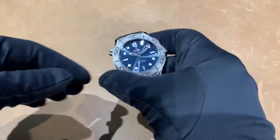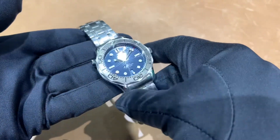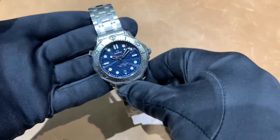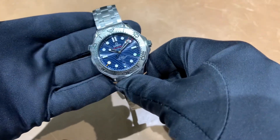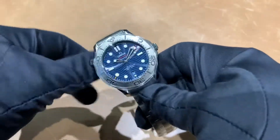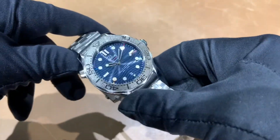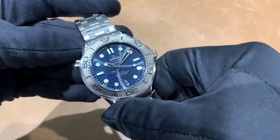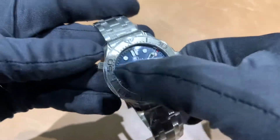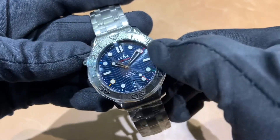Hey guys, Brad from Brent L. Miller. Today I bring you the special edition Omega 300 meter Beijing 2022 Winter Olympics edition. We've got a fantastic sun-brushed blue ceramic dial on this, and you can obviously see the little markers here representing the Olympic colors.